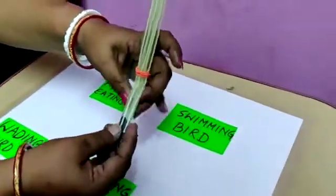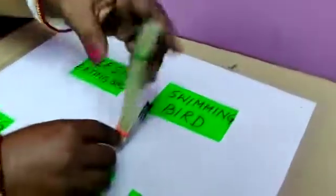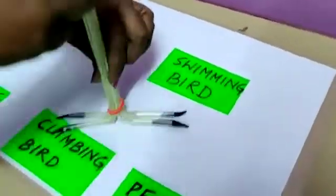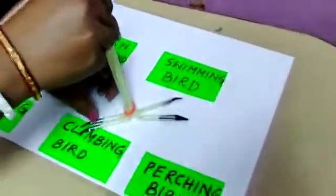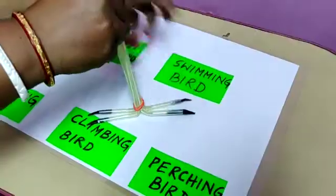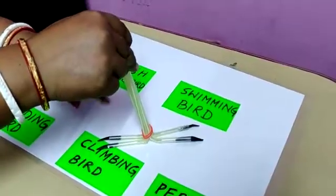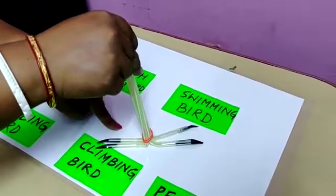Now if I take the same thing and move two claws to the front and two at the back, it will be the claws of a climbing bird. Claws of a climbing bird are two in the front and two at the back, so they are able to climb on trees — for example, woodpecker and parrot.